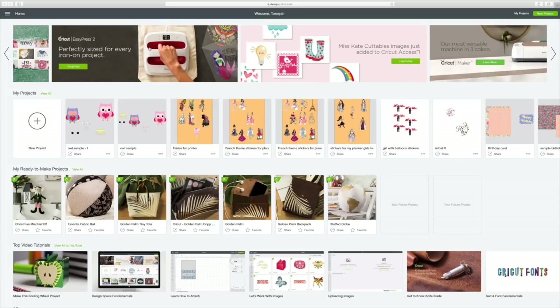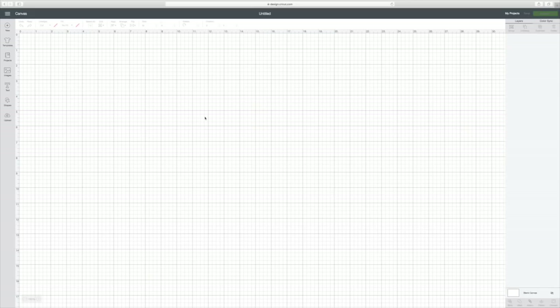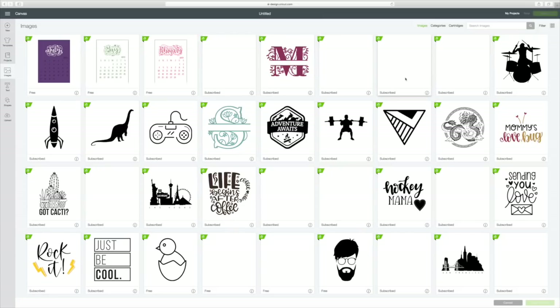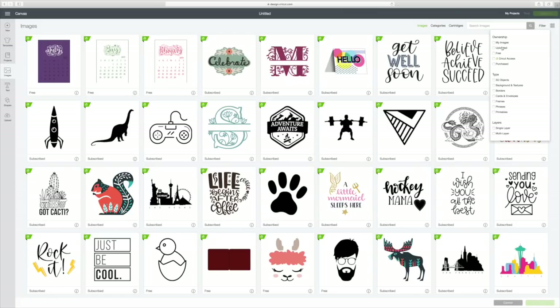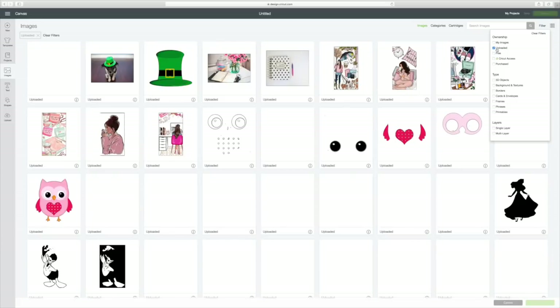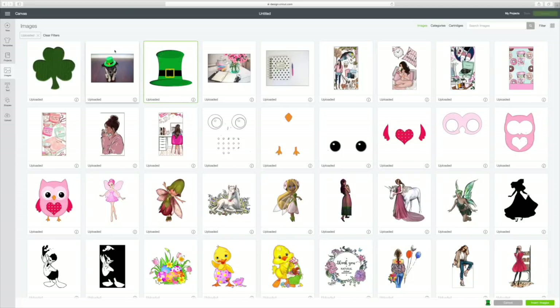I already have Design Space here on my screen. To start a new project, go to the circle with the plus sign and click on that, and that will take us to our canvas. I want to go to Images over here on the left, because I found some I want to use. Up here on the right you'll see you can search images, and to the right it says Filter. We're going to click on Filter and look at my uploaded images — this will be all the images I've uploaded. I'm going to pick this St. Patrick's Day hat, this little dog wearing a hat, and this little four-leaf clover.